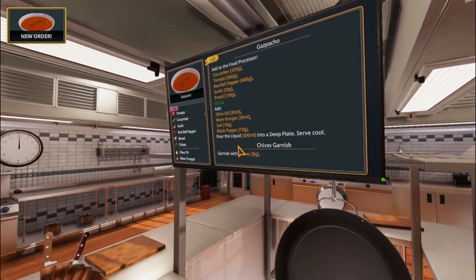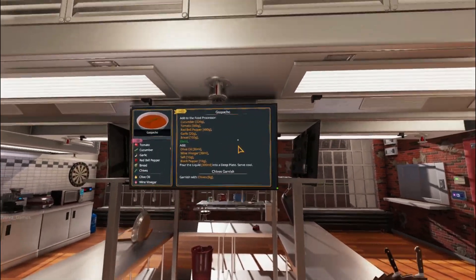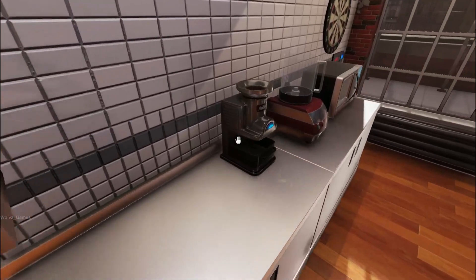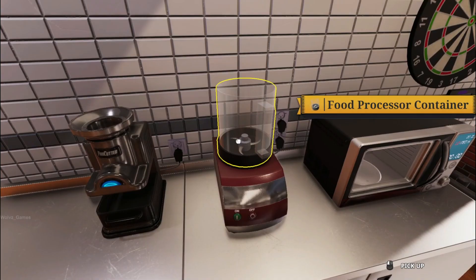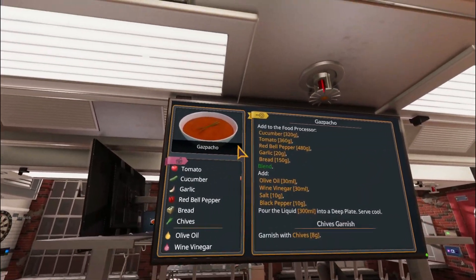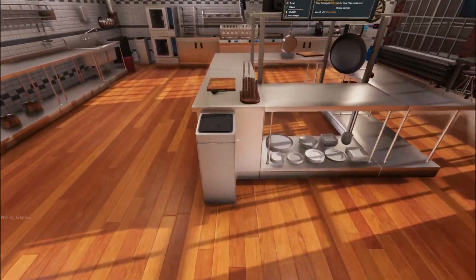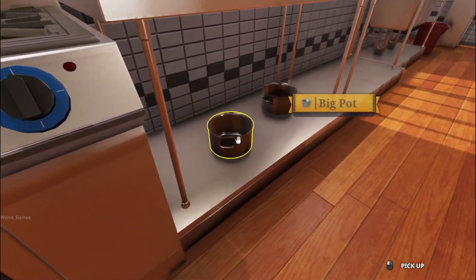Is it up on the screen? Hell yeah. I don't really want it up on that one, I want it up on this one. Food processor — what the fuck is that? What is this? Food processor. Okay, cool cool cool. So we need 320 grams of cucumbers. Let's put it all in a pot.